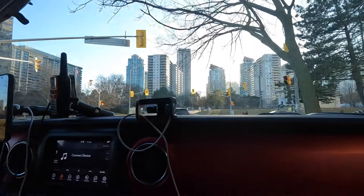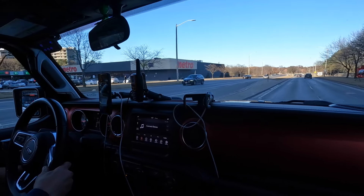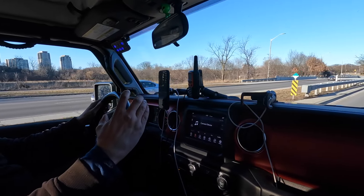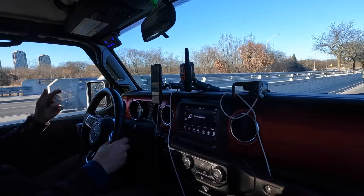Going for a quick drive — does it still have that boaty, floaty feel? No — before, hitting bumps felt like the shocks were gone. But now it's solid.